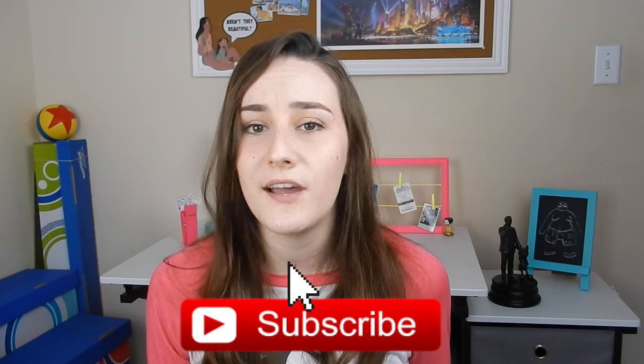I hope you guys enjoyed this video, and if you did, don't forget to leave a thumbs up. If you aren't subscribed to my channel, don't forget to click the subscribe button to be notified when I upload a video. Let me know if you guys tried any of these DIYs in the comments down below. Thank you guys for watching, and I will see you in the next video.